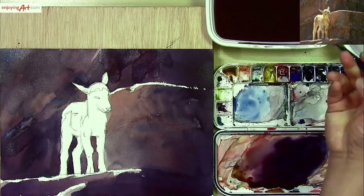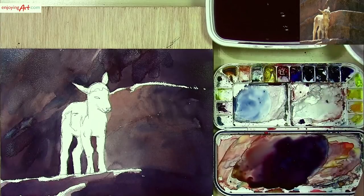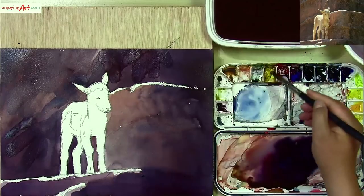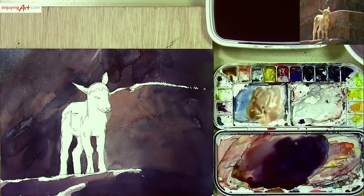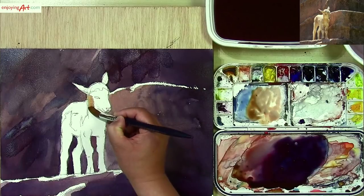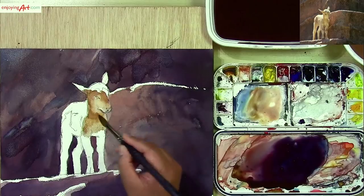Let's get a little color into the main objects first. I'm going to use this number 12 round brush. You have a little bit more of the yellow and red colors, so I'm going to mix these two colors. Now I think the color is good. We're going to start from the neck over here, coming down. And on this side, I have a little bit of blue color.